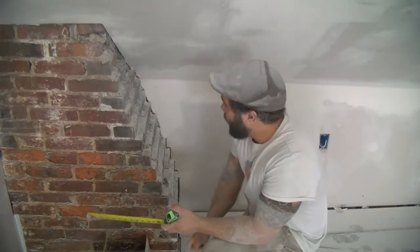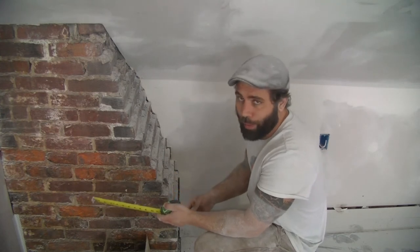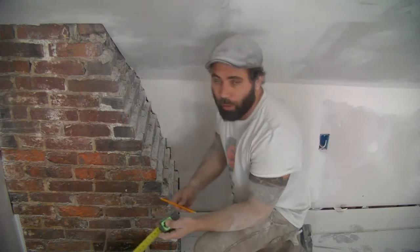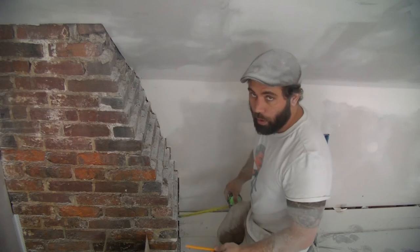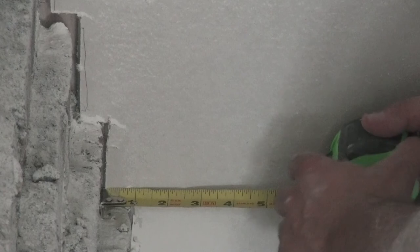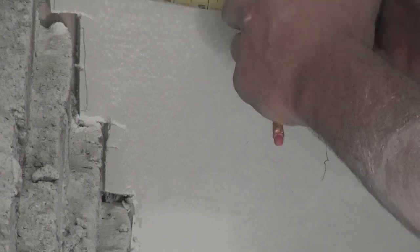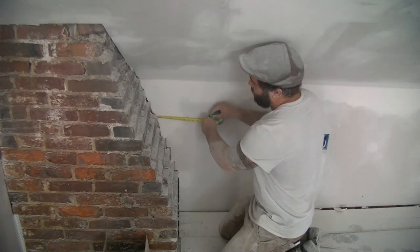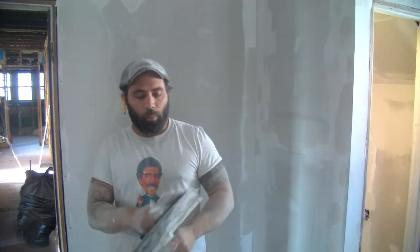A couple of guys on Facebook asked about how I made that cut around the chimney so quickly. It's called scribing — an old technique. Basically I just took that sheet of drywall, kept it as level as possible, scribed the profile, then used my oscillating saw and cut it right out. That's pretty much that.